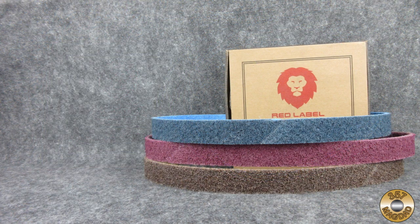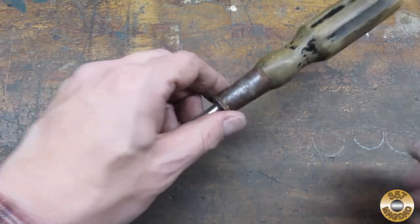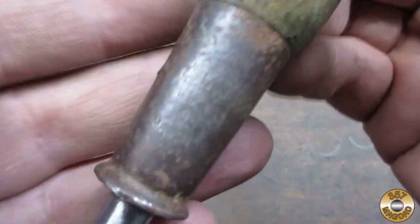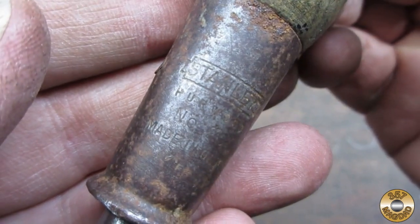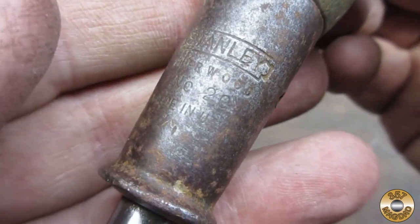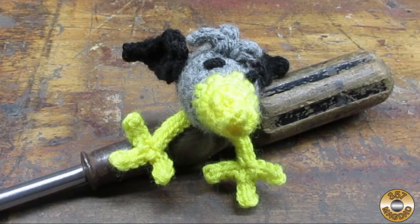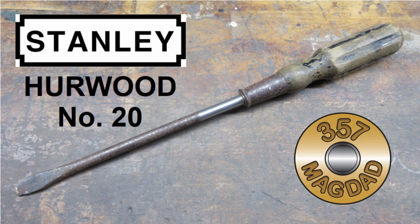I hope this video was helpful. Thanks for watching. The old screwdriver I chose as the test piece is a Stanley Herwood number 20. What do you think Chuck? Should we finish restoring the screwdriver or throw it back in the pile? Of course we'll flitz it. Be sure to check out next week's video to see how this old screwdriver turns out.